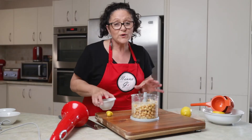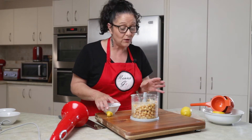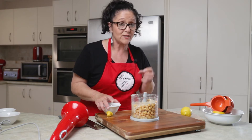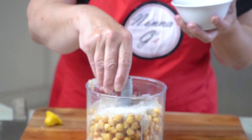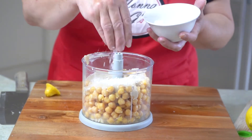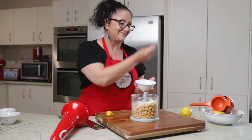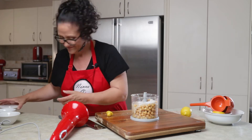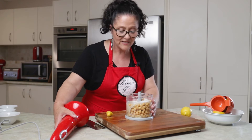Now chickpeas don't have much flavour to them. They're very healthy and good for you, but they need quite a bit of seasoning. So I'm going to put a really good pinch of sea salt in there, and some for luck. We'll give this a whiz and see how it goes — we'll taste it as we go.